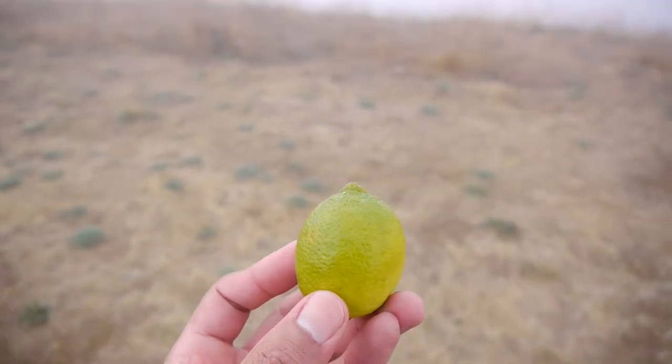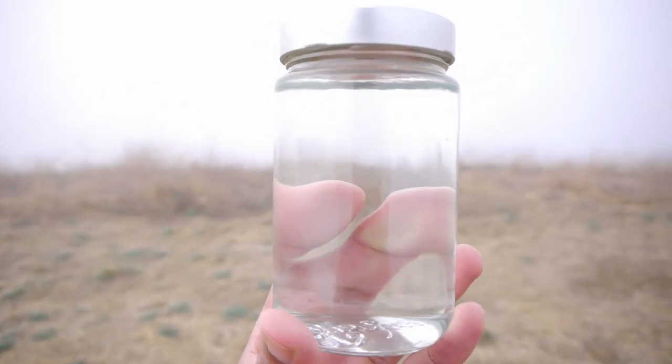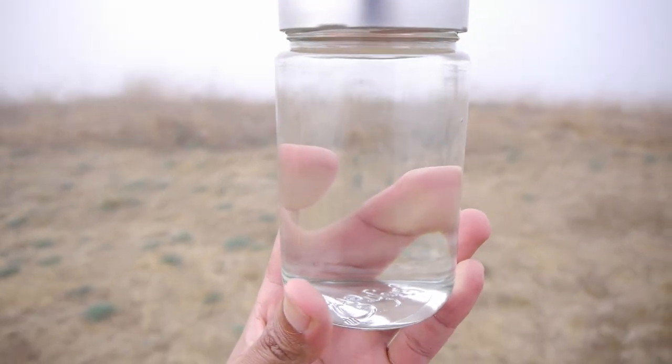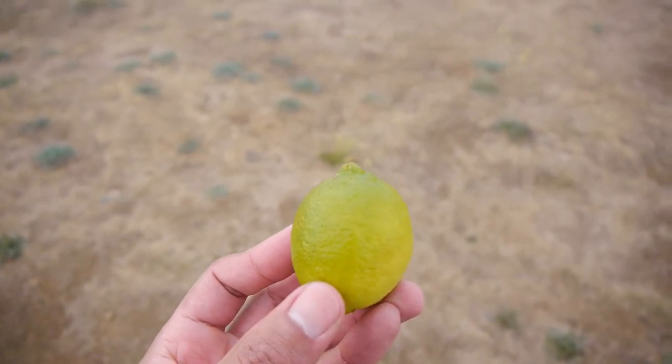To get started with making lime water, grab one fresh ripe organic lime and wash it. Then grab a jar of lukewarm or mildly hot water. If you buy lime in stores, remove any stickers on it because the lime will be soaked in water.